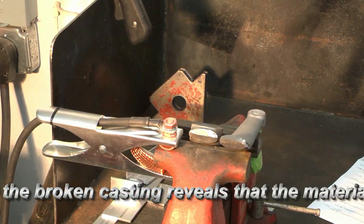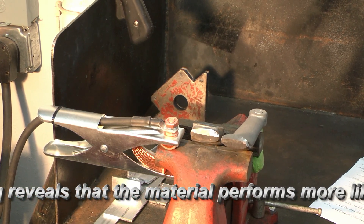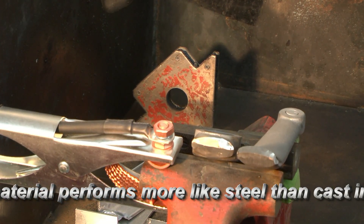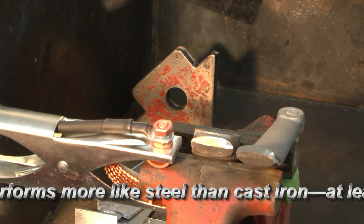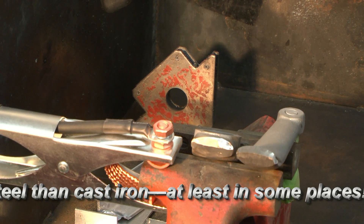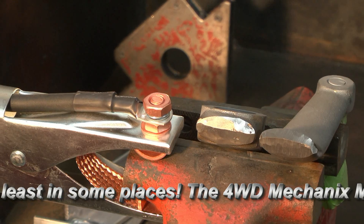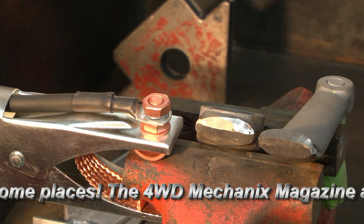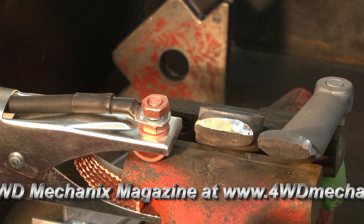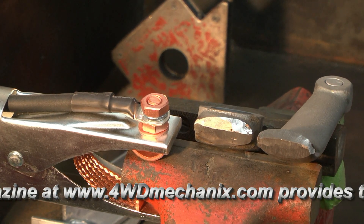We have an interesting development — and this is what metallurgy is all about. After tack welding and watching the behavior using the 750 rod, nickel and iron, I realized this metal — the semi-steel — is actually behaving more like steel than iron. So I broke the piece loose at the tack welds, went back to the grinder, took the metal down to the base casting again, got rid of the carbon material, and I'm going to select a different filler rod for this application.